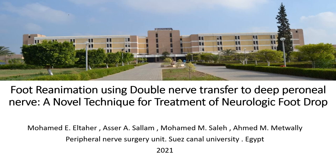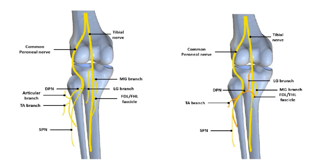Hello and welcome to this video illustration where we will be showing you a new technique to reanimate the foot as well as treat foot drop deformity that follows a common peroneal nerve injury. I am Mohamed Azat and I will be speaking to you on behalf of my colleagues and professors in the peripheral nerve surgery unit at Souska University in Egypt.